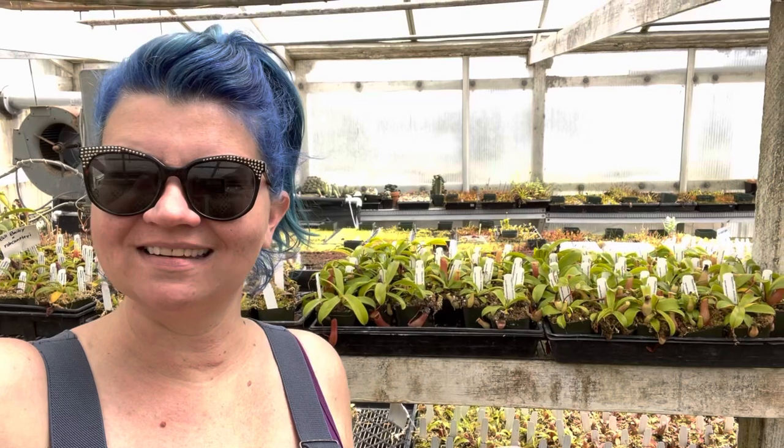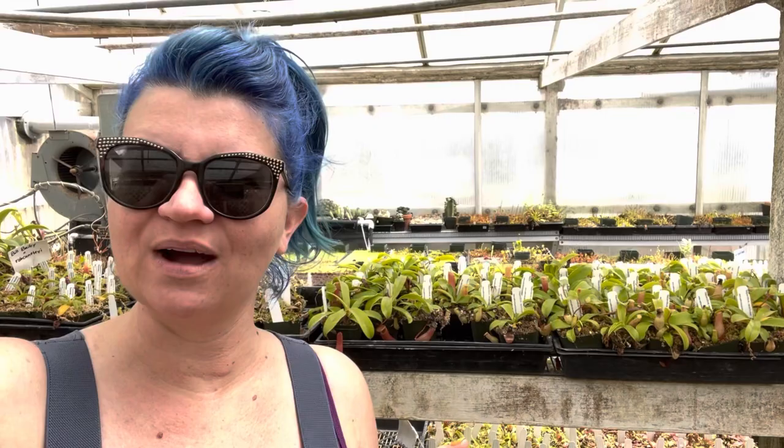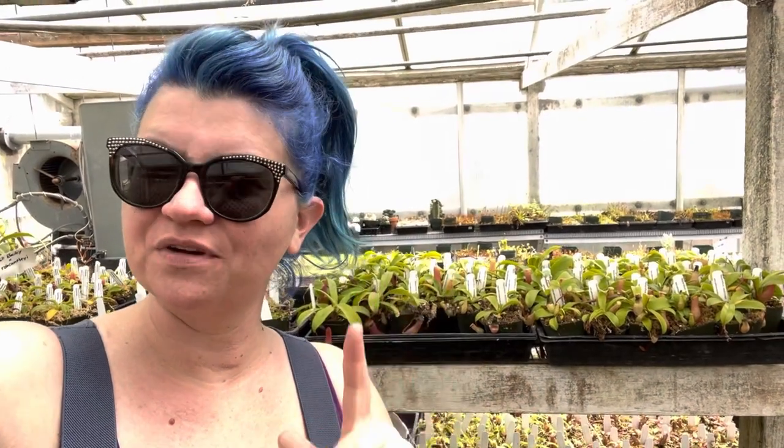Ventricosa is actually native to the Philippines. It's a Highland Nepenthes. We always recommend Highland Nepenthes for houseplants because they do really well in houses — they like daytime temperatures that are warm and nighttime temperatures that drop by 10 or 20 degrees, which most of our houses do. They like a lot of direct sunlight and they like to be watered frequently, but don't let them sit in water.